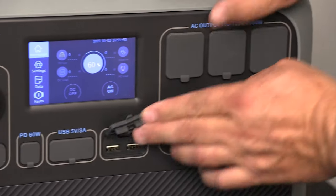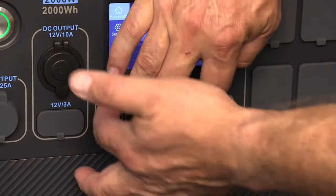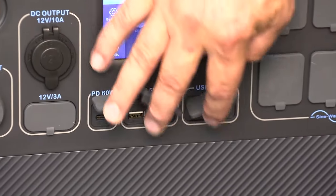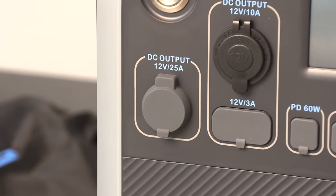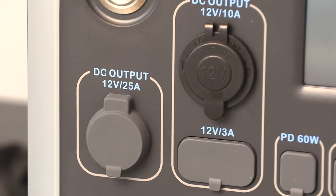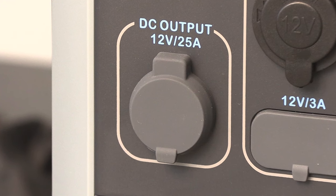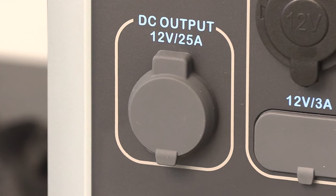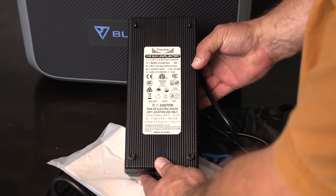It has four standard USB power plugs, one 60-watt USB-C power plug — they call that power delivery, or PD. It has a couple of 12-volt barrel plugs and then a 12-volt automotive style power plug. There's also a 25-amp output and you can buy adapters for this to charge a 12-volt automotive battery.